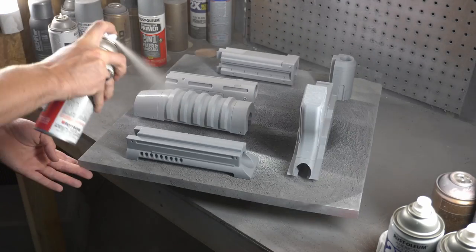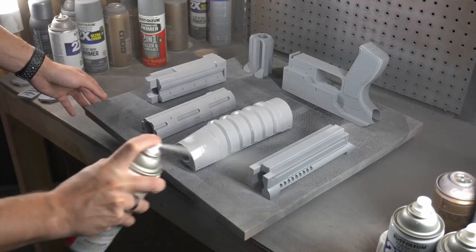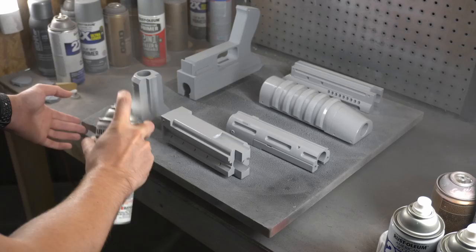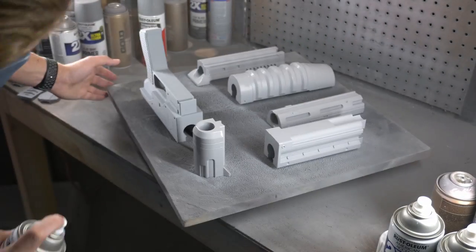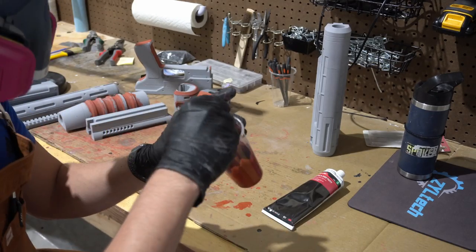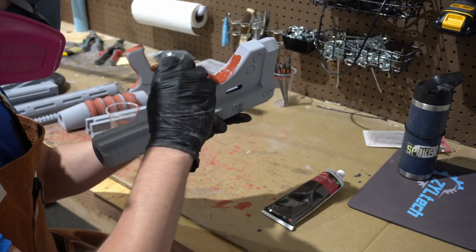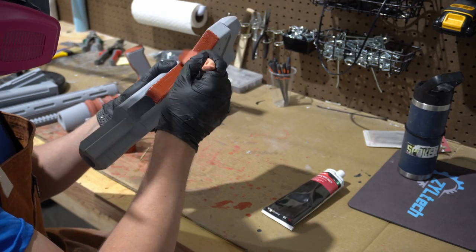We like to leave it around 24 hours — just overnight — to get a good cure. In that time you can even start the process of filling any of the more difficult parts, because it's nearly impossible for a printer to get flawless prints. There are going to be some areas that touch supports — you can never get as good of a surface there. So we're just going to be using the good old Bondo glazing and spot putty to touch those places up.